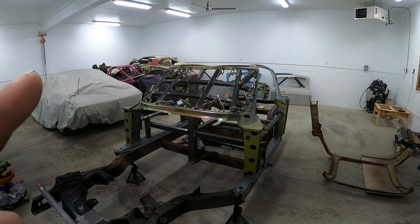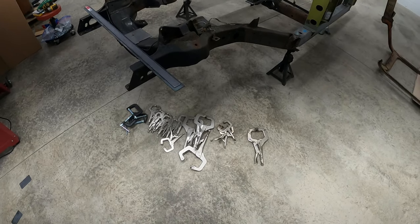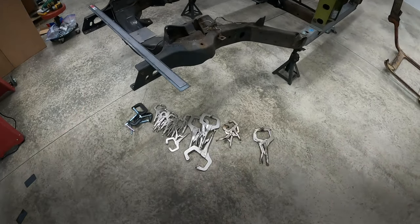I used up all my clamps building my windshield jigs, so I had to get a couple more. In case you thought I had too many — now I've got just the right amount.